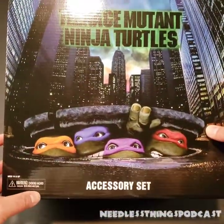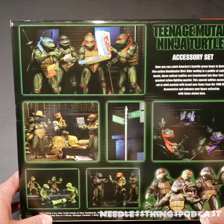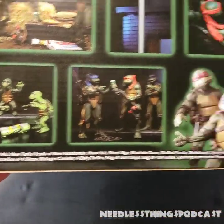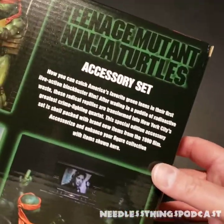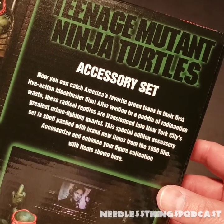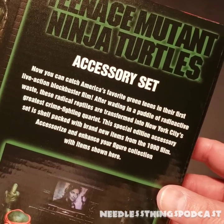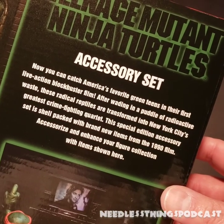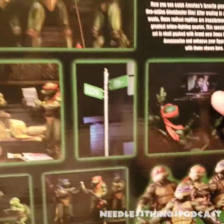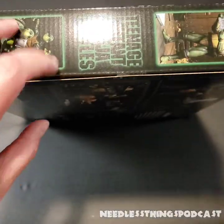Movie poster graphic on the front, accessory set looks great. The back of the box has a bunch of images and a list of everything that comes with it. "Teenage Mutant Ninja Turtles Accessory Set — catch America's favorite green teens in their first live action blockbuster film. After wading in a puddle of radioactive waste, these radical reptiles are transformed into New York City's greatest crime fighting quartet. This special edition accessory set is shell-packed with brand new items from the 1990 film. Accessorize and enhance your figure collection." Alright, let's go ahead and open it up.